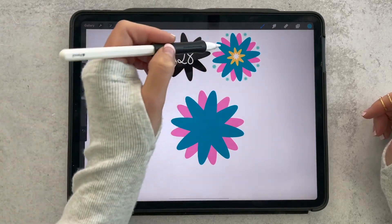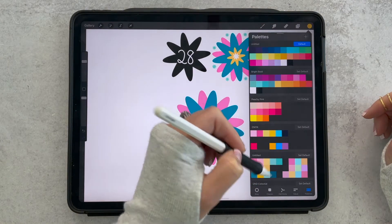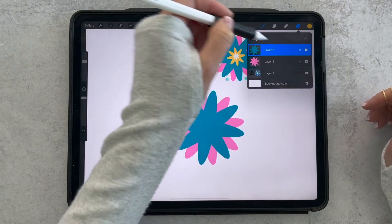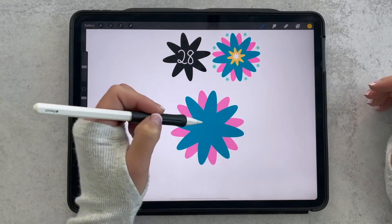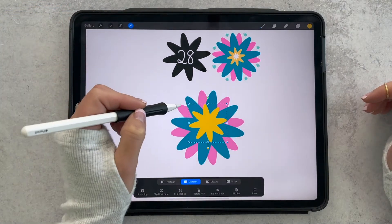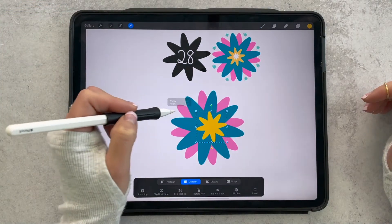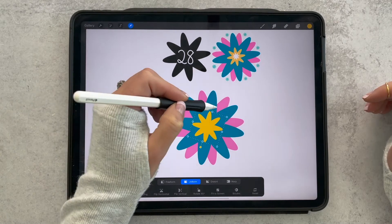Now we want to do a yellow layer, so I'll grab a brighter yellow color. You could either duplicate it again, or you could add a new layer, reduce the size of your brush, and then stamp it in the middle. We'll use the arrow tool to resize it so it fits, and for that one I want the leaves going the same direction as the navy flower.